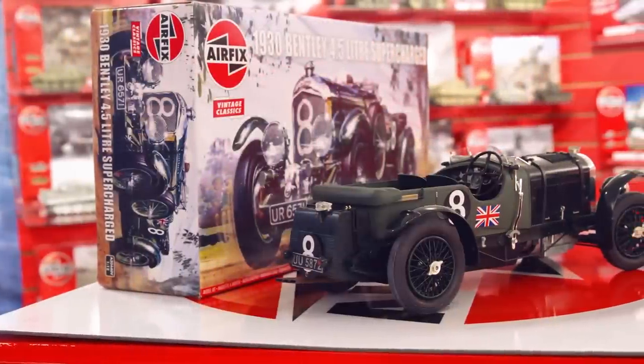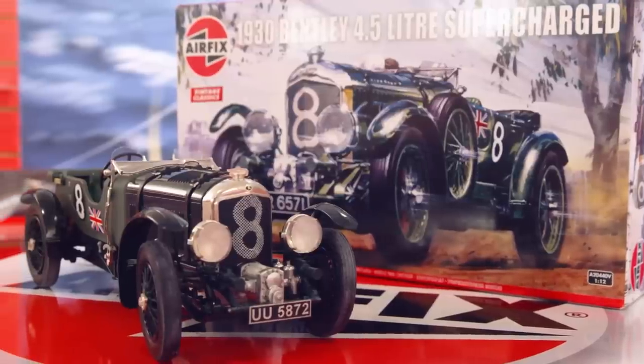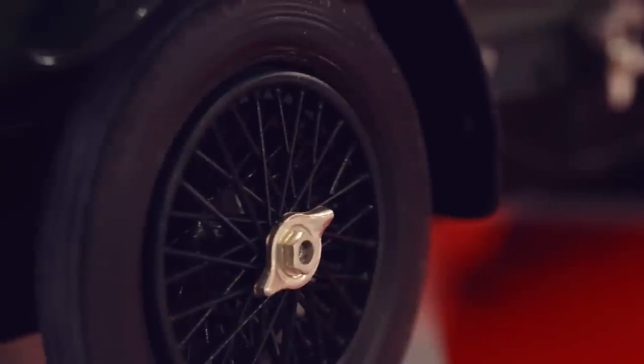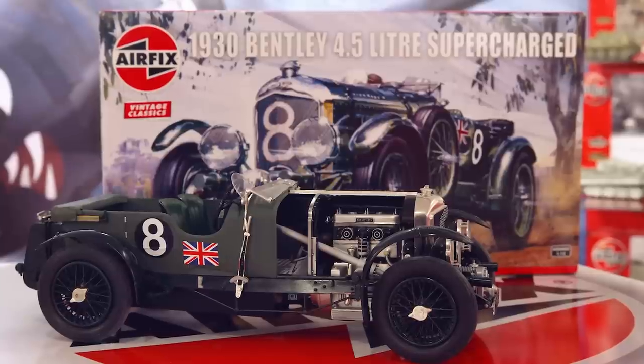With its front-mounted supercharger, the 4.5 litre Bentley became the quintessential British sports car of the twenties and thirties. Shaped from the earlier four-cylinder three litre, it produced substantially more power from its blown engine. As such, it was a stunning road car and a perfect contender for endurance racing. Due to its dramatic appearances at Le Mans and successes in speed trials at the Brooklands circuit, racing and winning became synonymous with Bentley during this period, and few other models capture this image as well as the 4.5 litre Bentley.